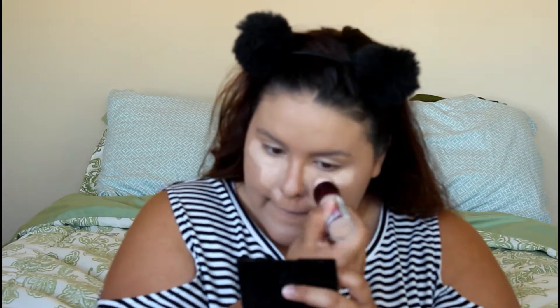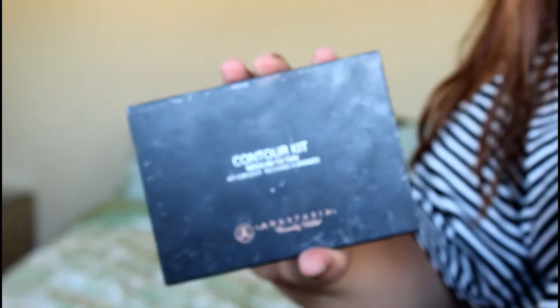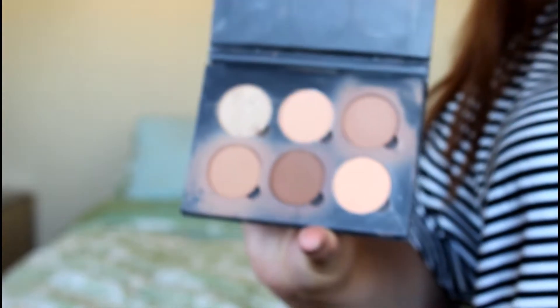Next up is the Maybelline Instant Age Rewind in shade 150 Classic Ivory. I like to use the Anastasia Contour Kit in medium to tan — I'm going to be using nutmeg to sculpt. I'm just sculpting out my cheekbones and bringing it up to my forehead.